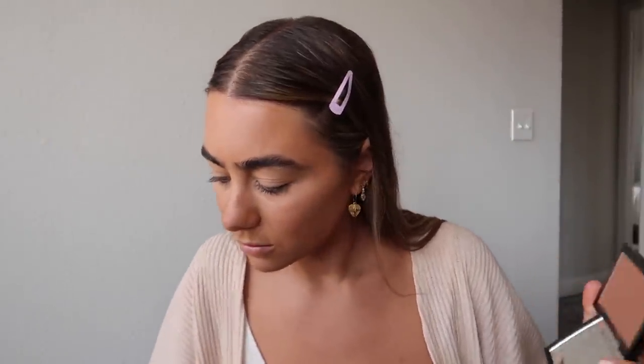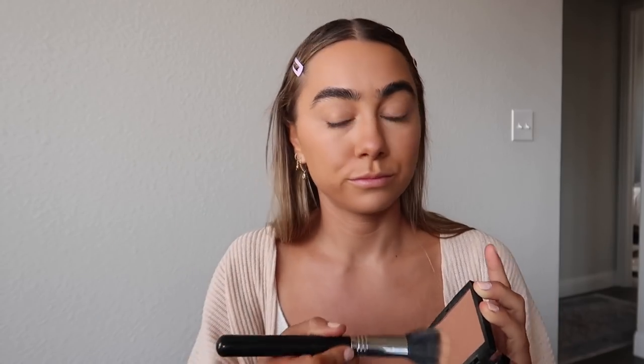Moving on to my ride-or-die bronzer — this is Anastasia in the shade Rosewood. What I've been liking to do lately is contour my nose a little bit. I use a fluffy brush or something slightly smaller and just run the bronzer down the sides of my nose and a little bit underneath. It's a light contour, nothing too crazy, but it does make a difference in photos. Then I apply a little on my cheeks — this brush really makes it look flushed and hugs the cheekbone. I also do some around the perimeter of my forehead.